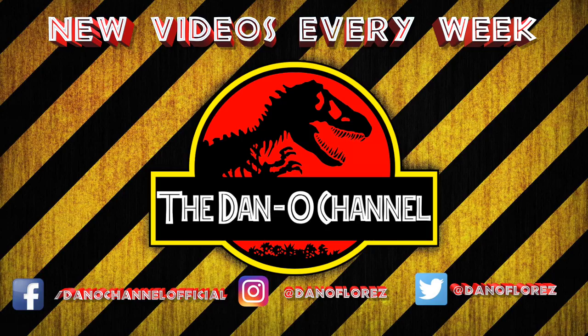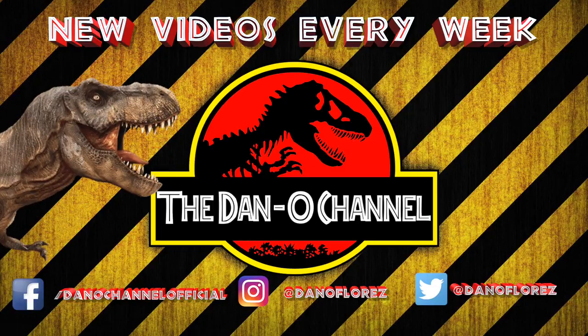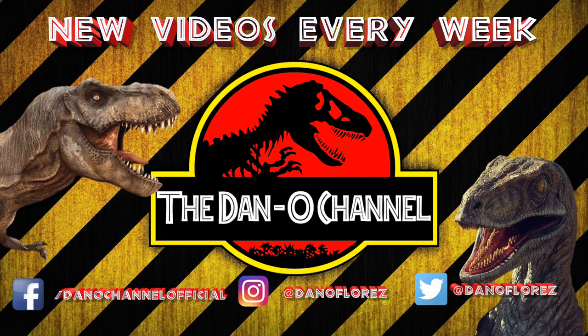Just because today's video is over doesn't mean the fun has to stop. Be sure to click on one of these videos or playlists and keep it going. I put out new videos every week — Star Wars content, lightsabers, lots of dinosaurs on the way. Make sure you're subscribed and hit that little notification bell, and if you can, share one of the videos. It's a great way to support the channel and it's much appreciated.